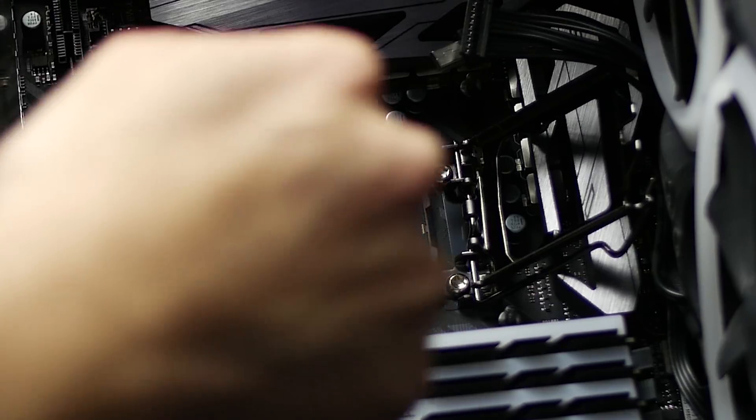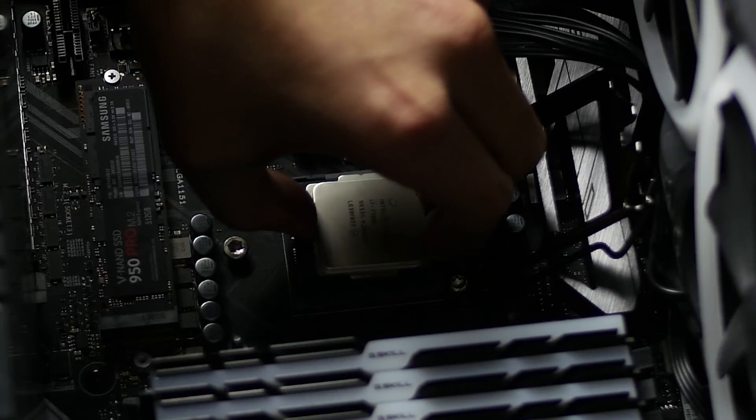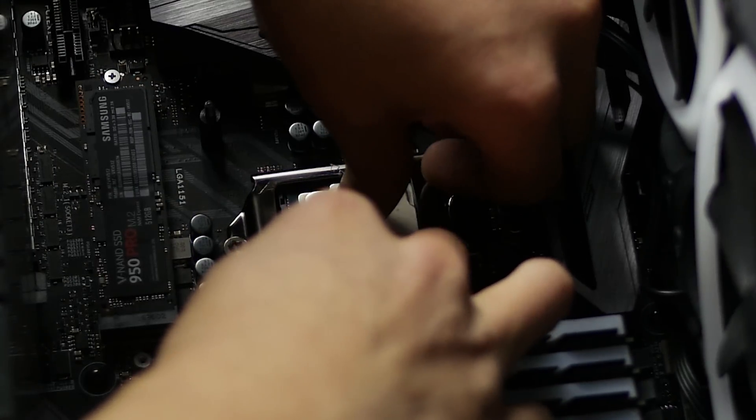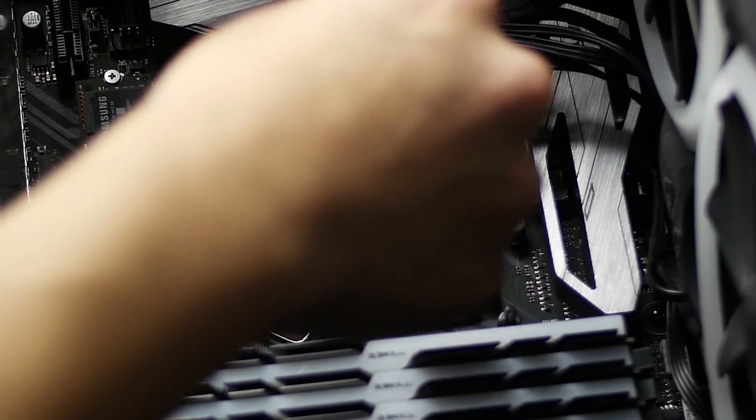At this point, you can either re-glue the IHS back on, or just let it hang. I'll be doing the latter. Place the chip back into the motherboard socket and place the IHS back on top, centering it as best you can. Lower the motherboard's retention arm, making sure the little wings on the IHS are secured by the bracket to keep it in place. The process for installing your cooler remains the same, so go get that done, and let's take a look at the results.